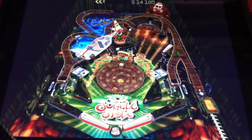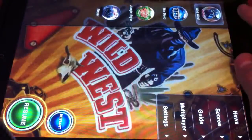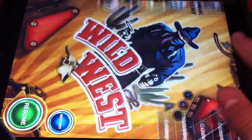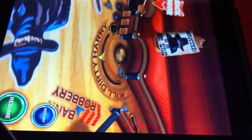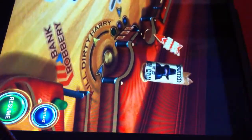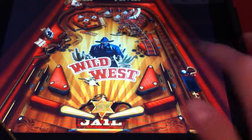Welcome, and thanks for joining us for another official Much Appier App Review. Today, I'm going to be showing you Pinball HD for iOS. This is actually the iPad version that's formatted for the iPad's large screen. And it's a very nice game — the graphics are wonderful.